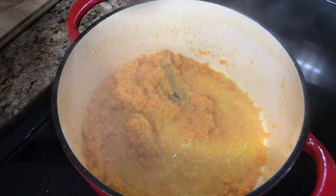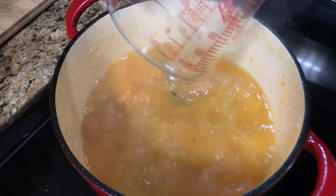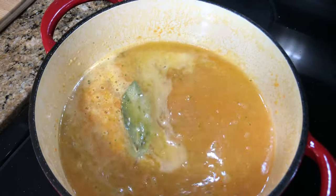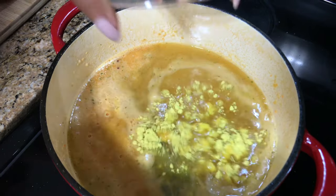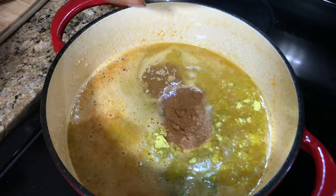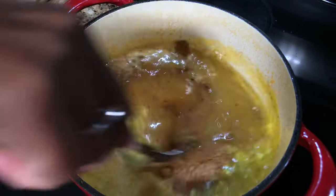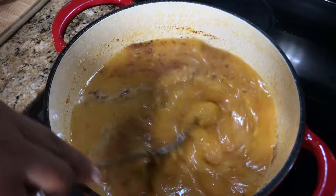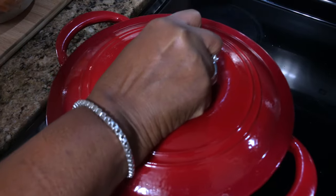Now I'm adding four cups of water. Next thing I'm adding is my chicken bouillon, some ginger, cinnamon, and nutmeg. So I'm just going to cover it up and bring it to a boil.